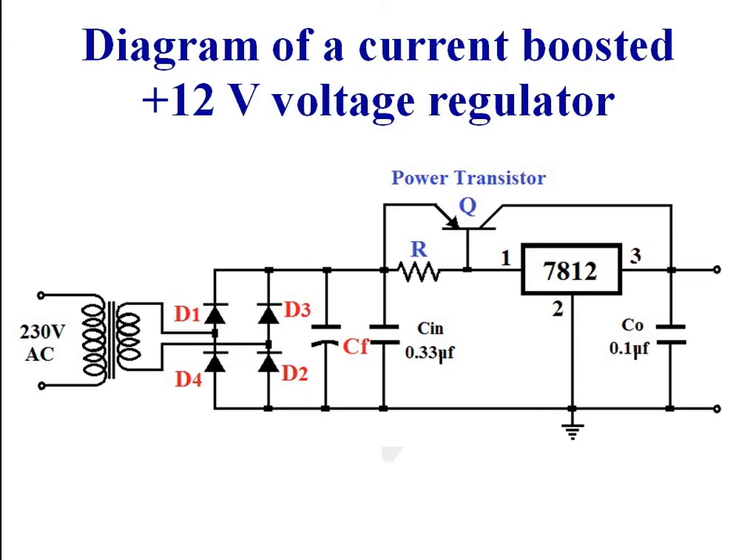For some applications requiring a current of more than 1A, we have to use a power transistor to boost the output current. The circuit consists of a step-down transformer which steps down 230V AC to a lower AC voltage. Diodes D1, D2, D3, and D4 form a bridge rectifier. CF is the filter capacitor and C-in is the capacitor included if the distance between filter capacitance and regulator input is more than 5 cm. Resistance R is included to limit the base current of the transistor. Transistor Q is connected as an emitter follower. The output voltage of the circuit is 12V and can source more than 1A of current.